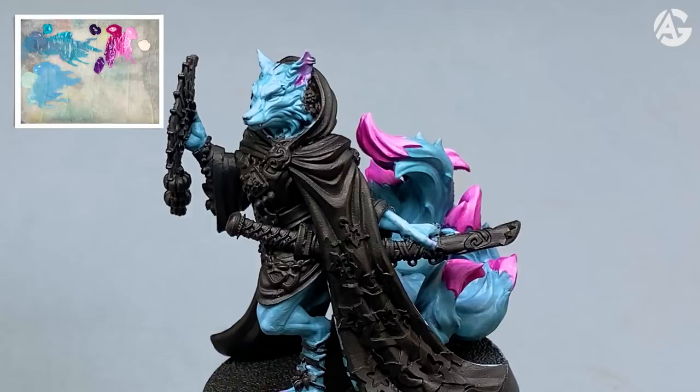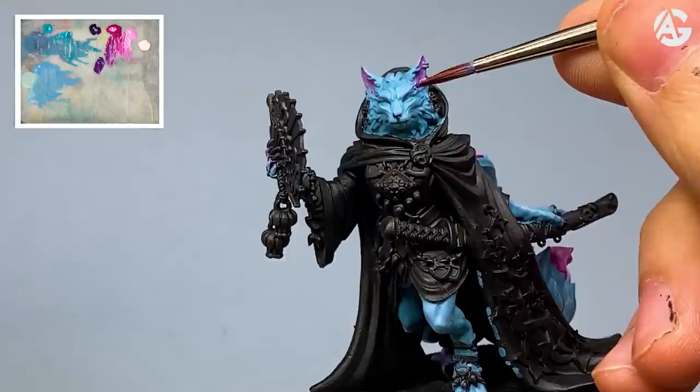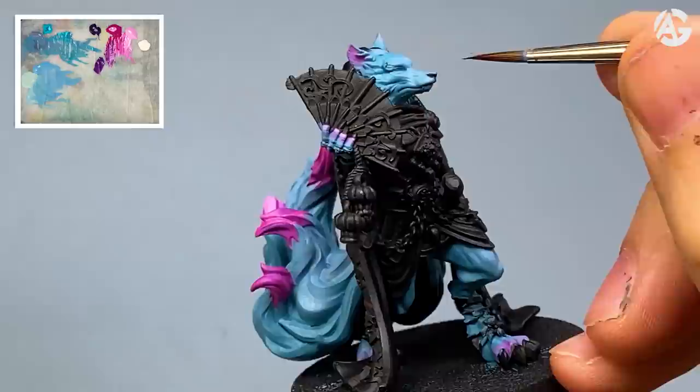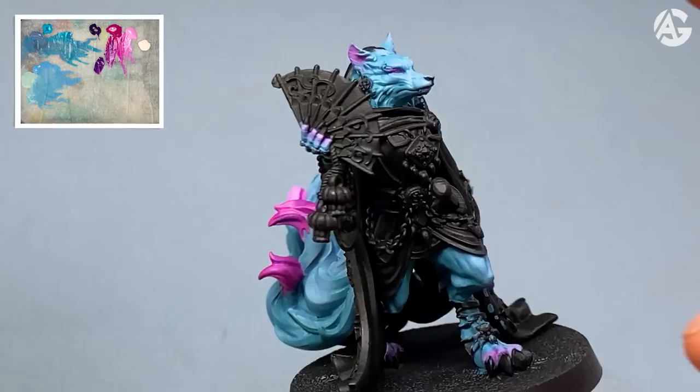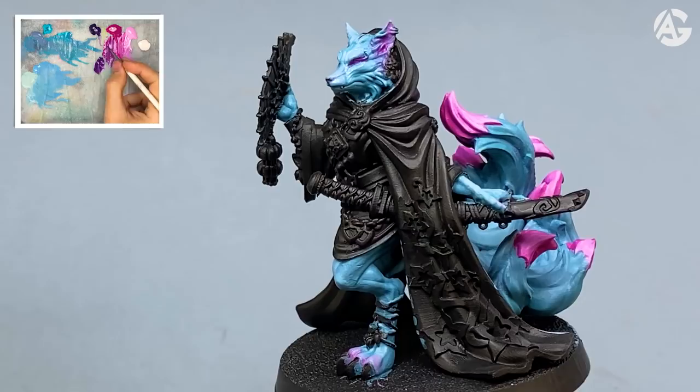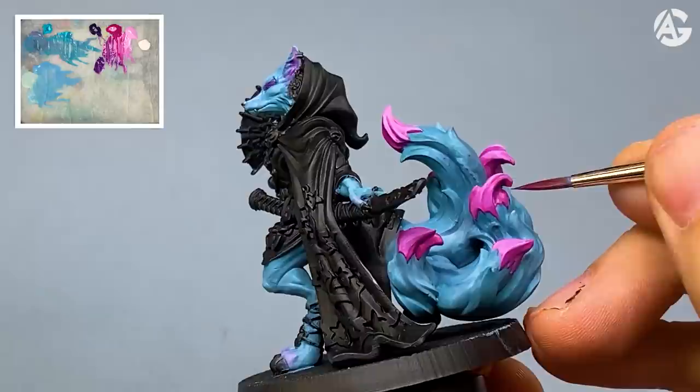I will apply Hexed Lichen with the washes technique to give it depth. For example, the inside of the ears is perfect. I even apply this wash on the fur between the ears. I also use the Hexed Lichen for the eye sockets. So this she-wolf is getting definition — she is called Kumiko. I encourage you to have a look at their website; this company has fantastic miniatures.